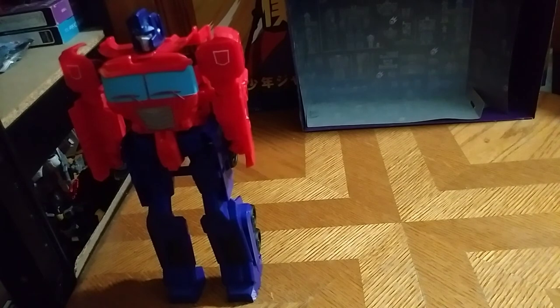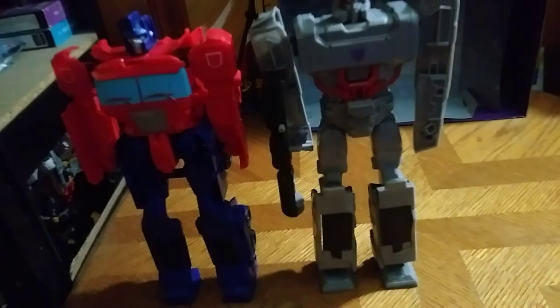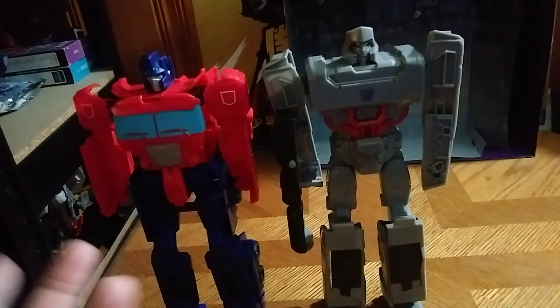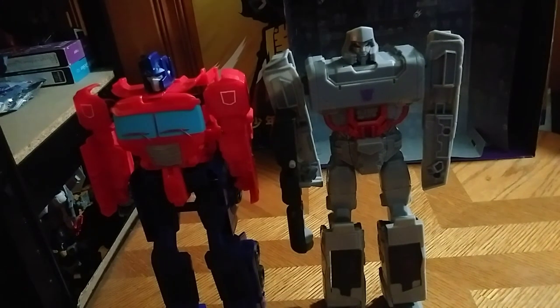Very simple transformations for what they are, and I like these things. For $10 figures, they are quite clever in how they designed these. Here he is next to his nemesis Megatron. There are three in this More Than Meets the Eye line — I'm hoping to eventually get Bumblebee, because that's the last one I don't have. And that's it for the comparison.